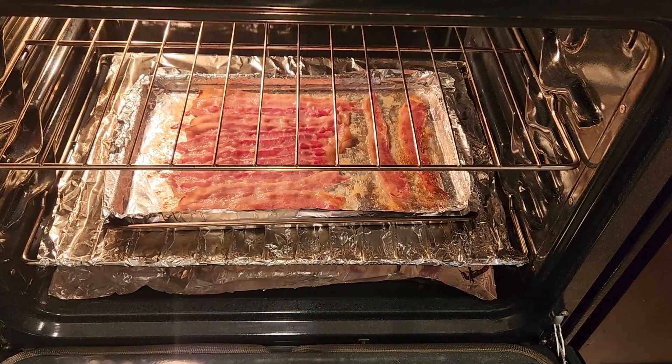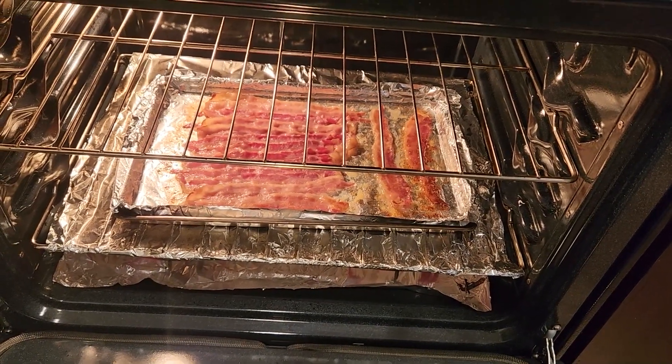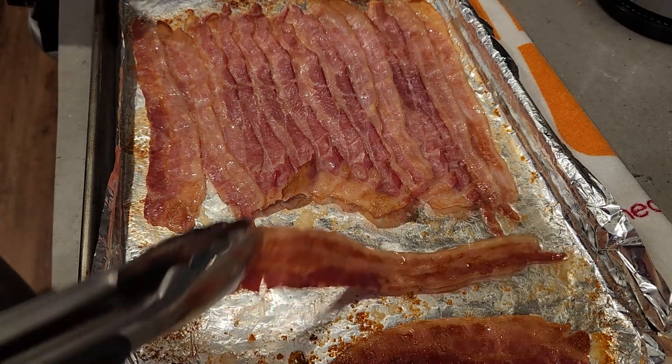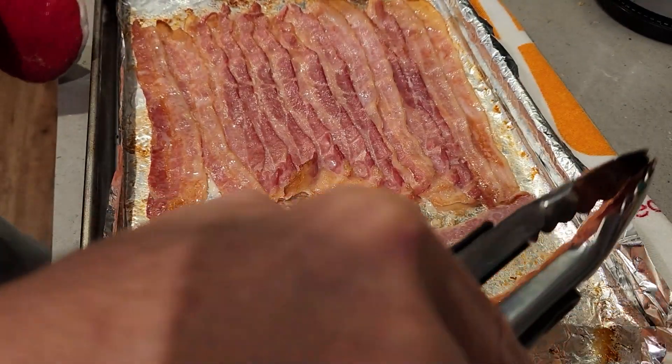You can see our bacon is sizzling — it's been about 20 minutes — so we're going to take it out of the oven, flip it, and put it back in to finish it up. Just take your tongs and flip them over; the oven's going to be hot obviously. That side, that side.